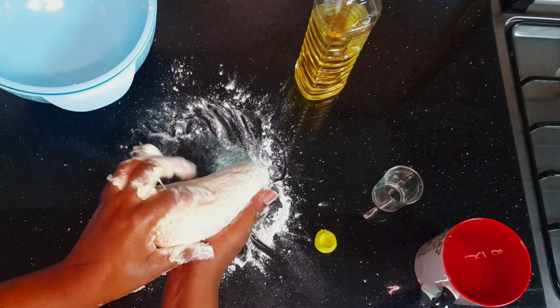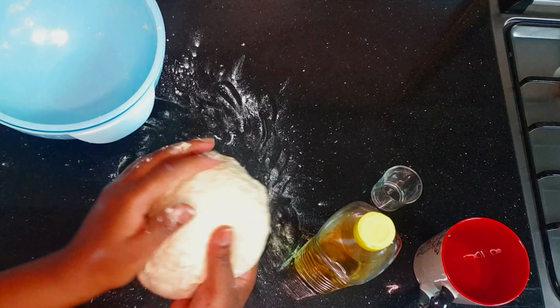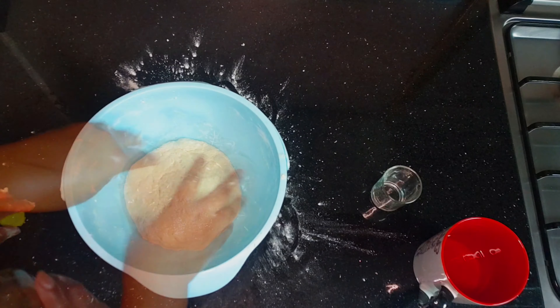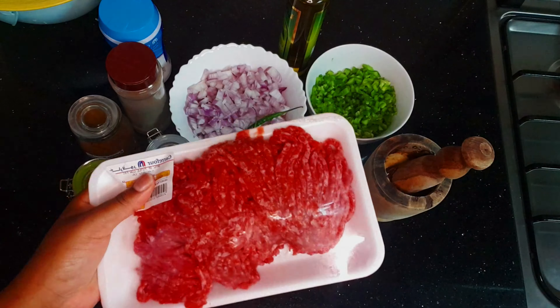You need to knead your dough for at least a minimum of 10 minutes. Once it's done, we're just going to place it in the bowl and apply oil on top just to keep it moisturized, then set it aside for like an hour.